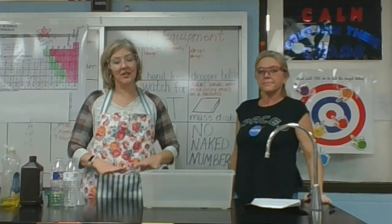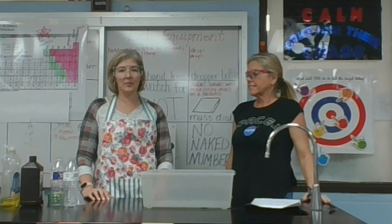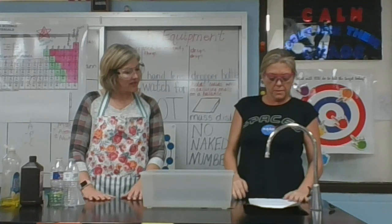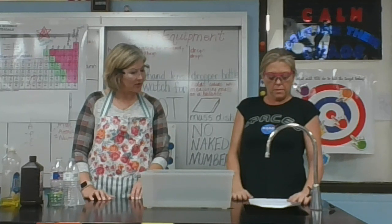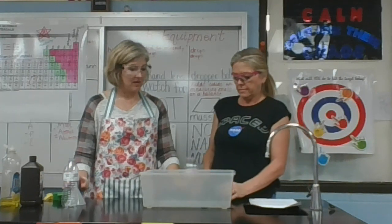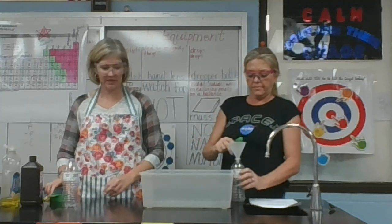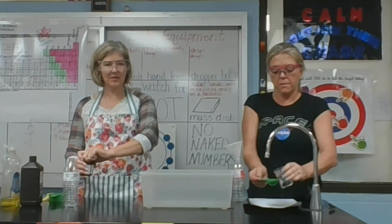Make sure you have an area — it'd be nice if you could do it outside. We're going to demonstrate a chemical reaction. Normally in science we use metric measurements, but we know at home you probably have things that do not have metric measurements, so we'll talk about measurements you could use at home. Ms. Watson is going to put two tablespoons of warm water into an empty plastic bottle.